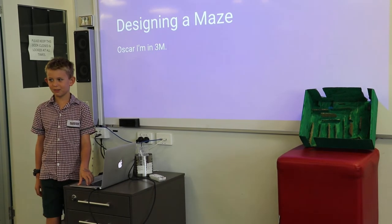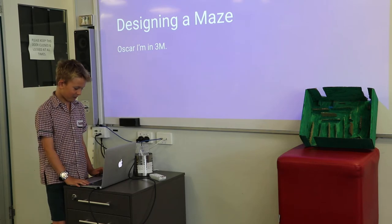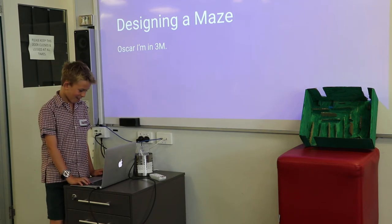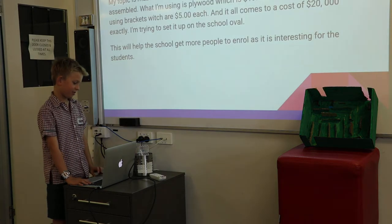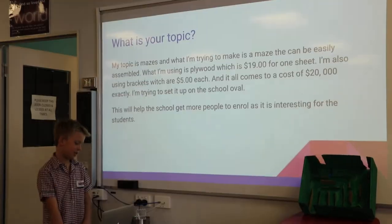Good morning boys and girls, and God bless you. Good morning Oscar, and God bless you. I'm designing a maze. My topic is mazes and I'm trying to make a maze that can be easily assembled.